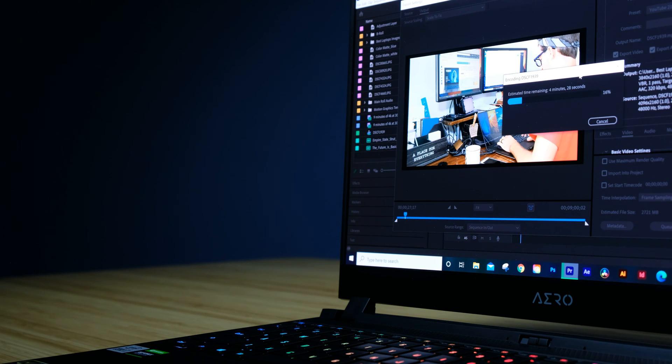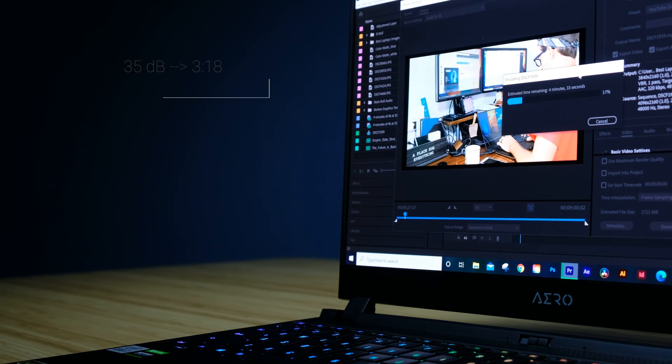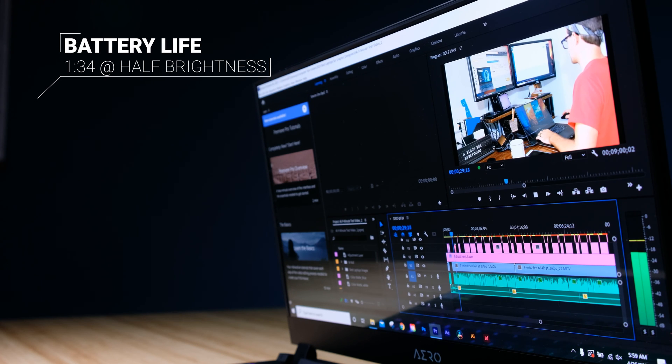If you're using this computer on battery, it took a little bit longer — 3 minutes and 18 seconds to export that 4K clip — but it really is trying to conserve power. And while talking about battery, if you're using this laptop to run 4K playback, I put a 4K project on loop and ran playback and it only lasted 1 hour and 34 minutes.